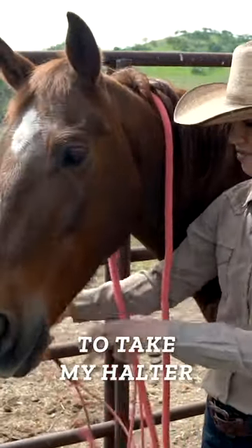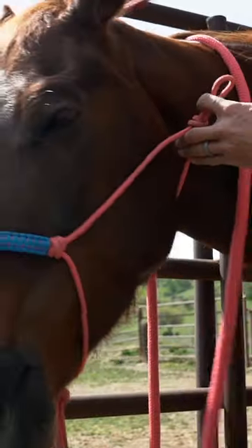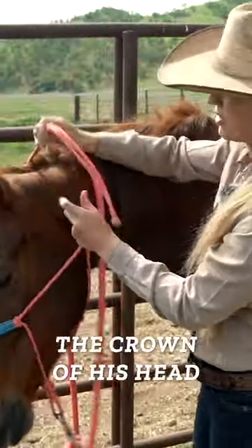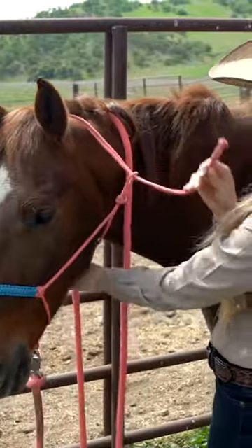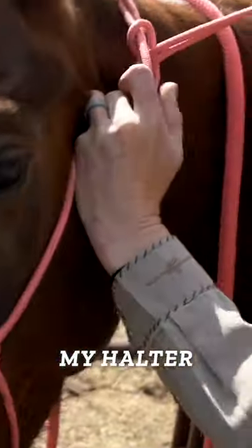I'm gonna take my halter, slip it up and over his nose, get it over the crown of his head, and snugly secure my halter.